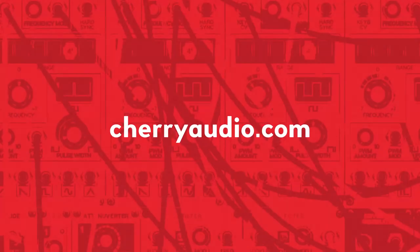So that does it for this video. For more information on Voltage Modular or to pick up a copy for yourself, you can head over to cherryaudio.com.